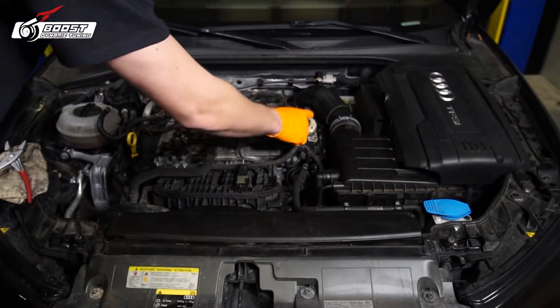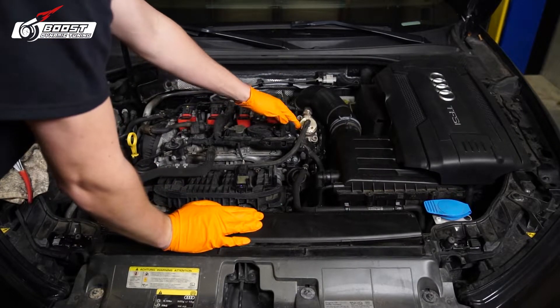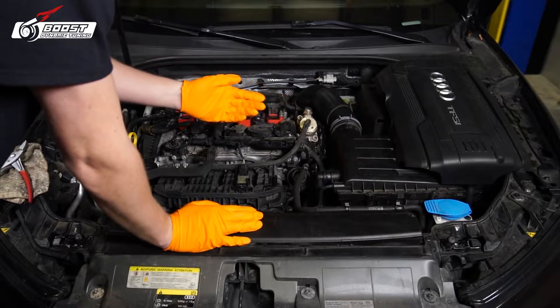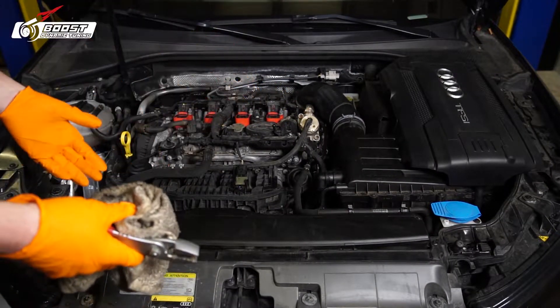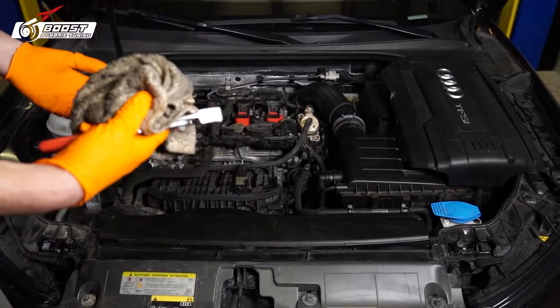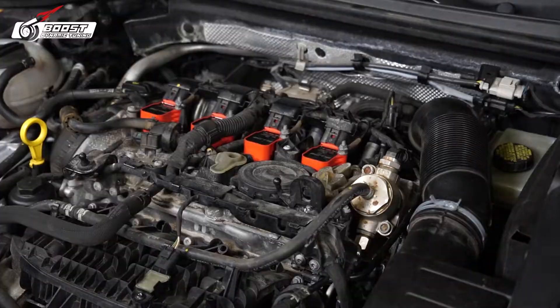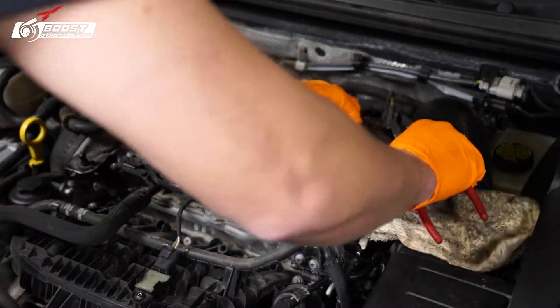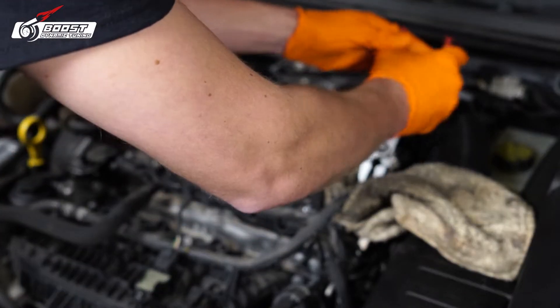Next up we want to remove this fuel line. This is actually low pressure but still a lot of pressure — about 60 PSI right around there. Most of you guys are probably going to just undo it, so I'm going to do the same and give you tips on what you're actually going to do. Get a rag, we're going to circle this thing.